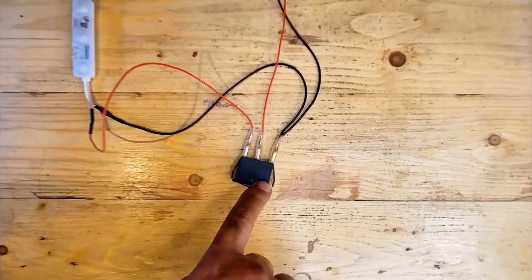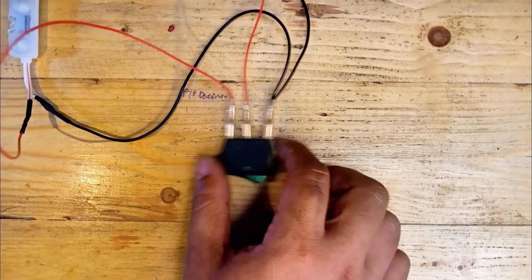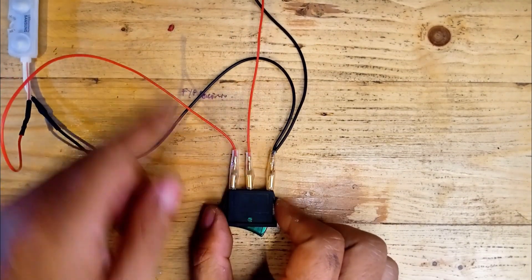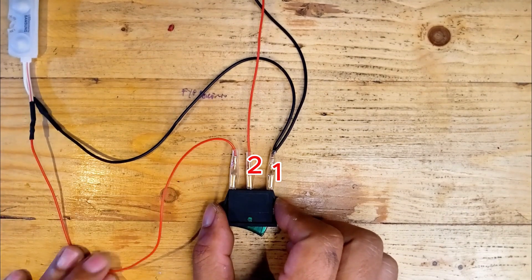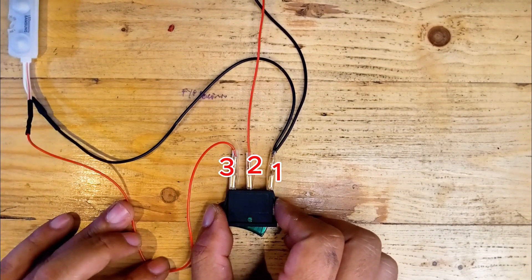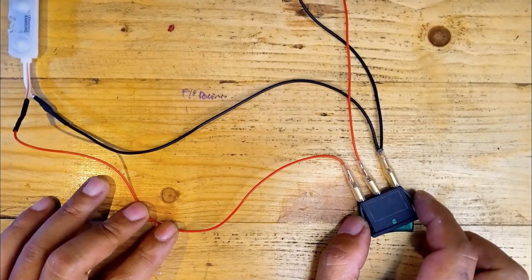Let me explain the connections one more time. The first prong connects to the negative terminal of both the load and the battery or power source. The second prong connects to the positive terminal of the battery or power source. The third prong connects to the positive terminal of the load, such as a light, fan, or other accessory.